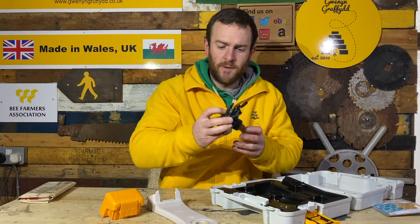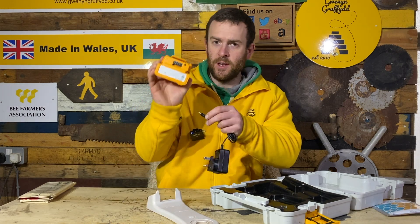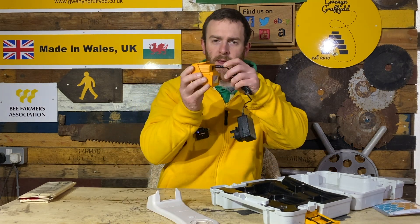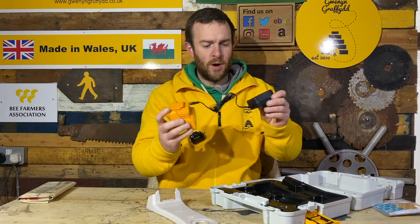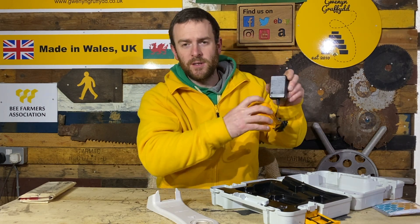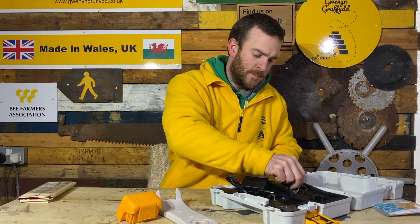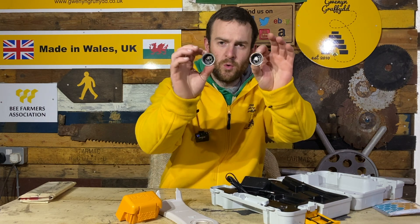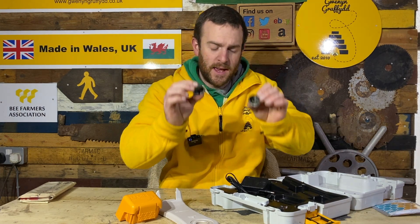We've also got a charger for the battery. It slots into the battery, and you just plug it in. There's a red light on the charger, and once that turns green the battery is full. And then we've got these two cups which you actually put the oxalic acid or ApiBioxal in.